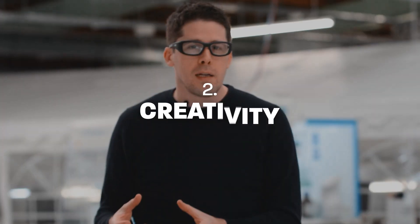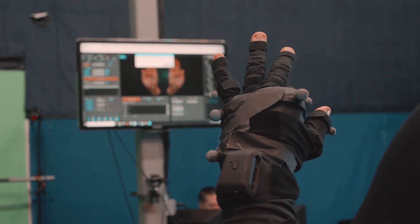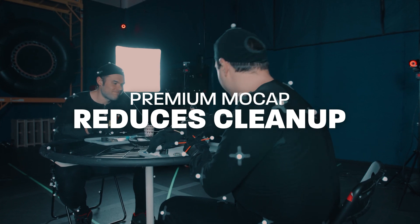The second big advantage is that if you don't have a high performing system and your animators are working on cleanup, they're not really being maximally creative. Animators didn't go to school to clean up messy, crappy data from a bad mocap performance. They actually want to create new and novel IP and be creative. Having high performing mocap data frees them up and gives them more time to do things that are actually value additive — create new IP for the studio.